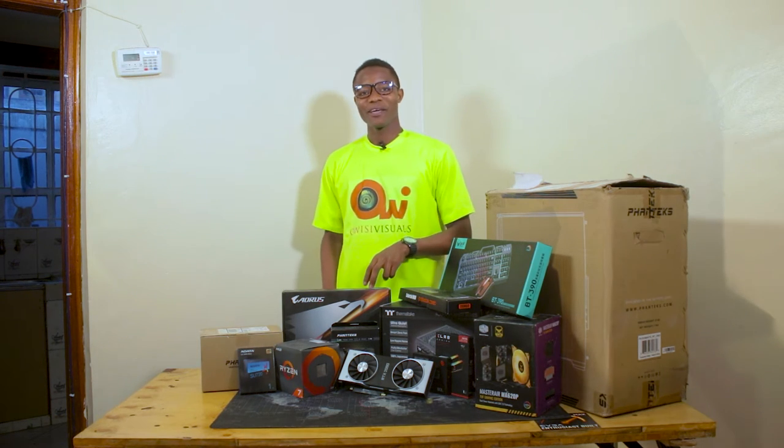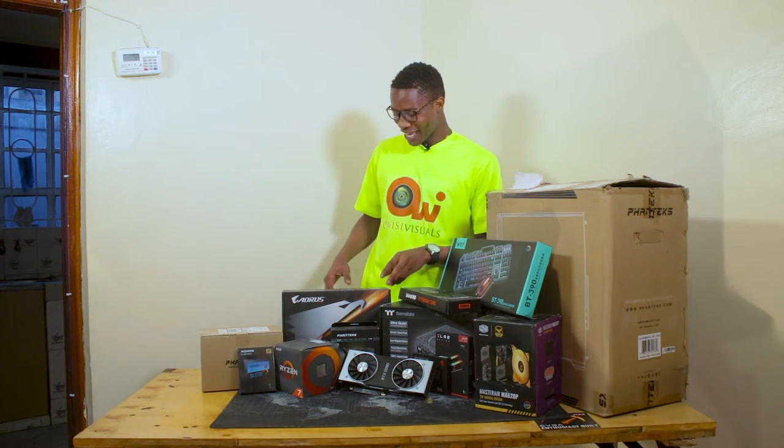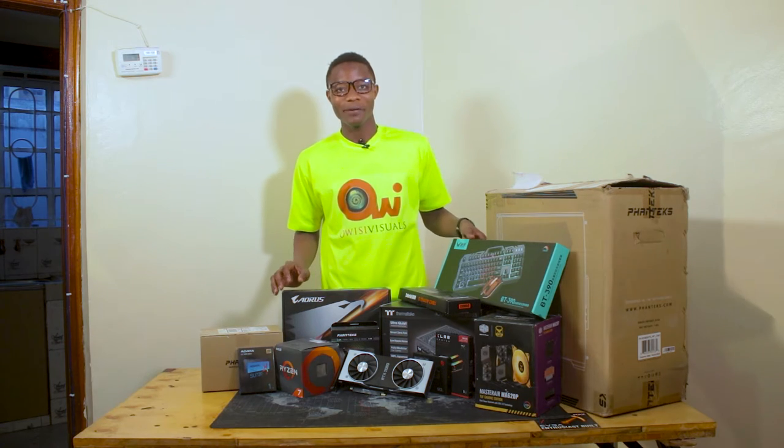Welcome. Today is the day when Dhyang Bear version 2 is to be made a reality. Here are the components that we are going to use to assemble this powerful machine.